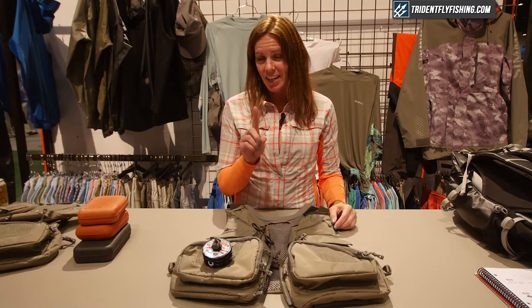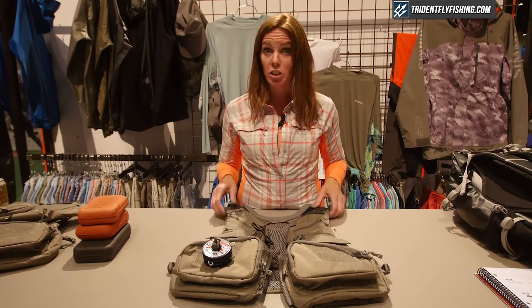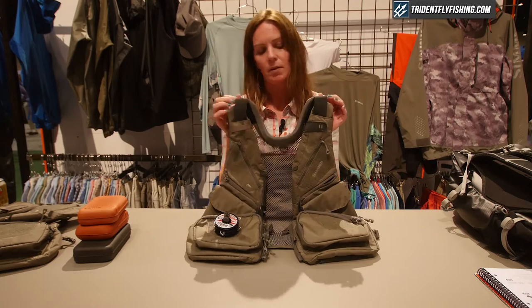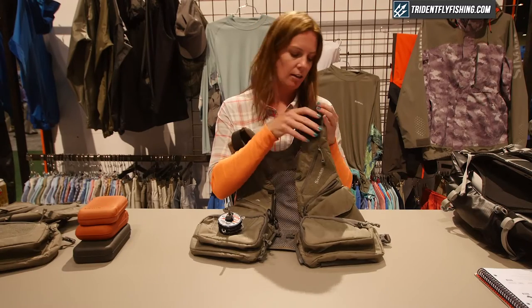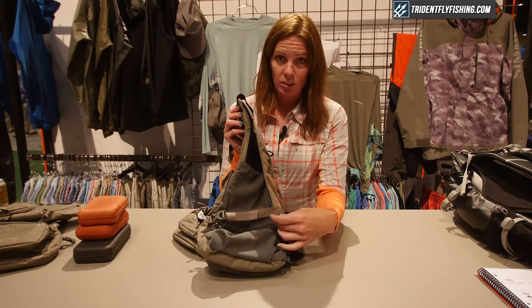The vest comes in one size and is fully adjustable to fit all. Your two adjustment points are at the top — a hypalon webbing strap that you can pull in and out on the interior. You set it, fit it to yourself, and you're ready for the day. On the exterior we also have an adjustable side webbing strap.